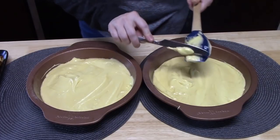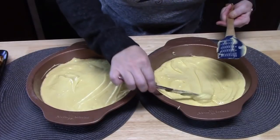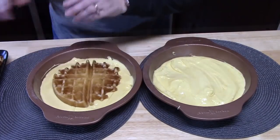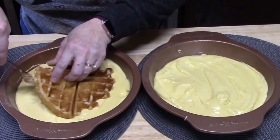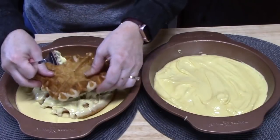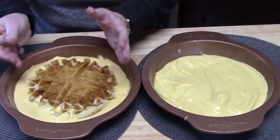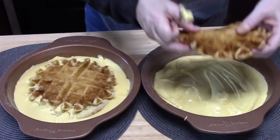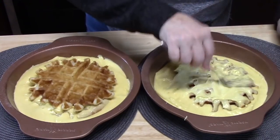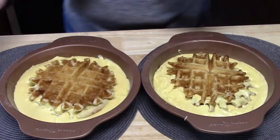I'm just going to get a knife here and get off that excess. Sometimes I'm top heavy, which means I tend to put more on the side closest to me because I don't see the back end of it, so make sure it's nice and even. Take your waffle and place it into the cake batter — I want to cover the bottom of the waffle — and then flip it over. That way the batter will stick to it. Then place the second waffle and press it down until the batter gets all around it, because it's going to cook up over the waffle on the sides.